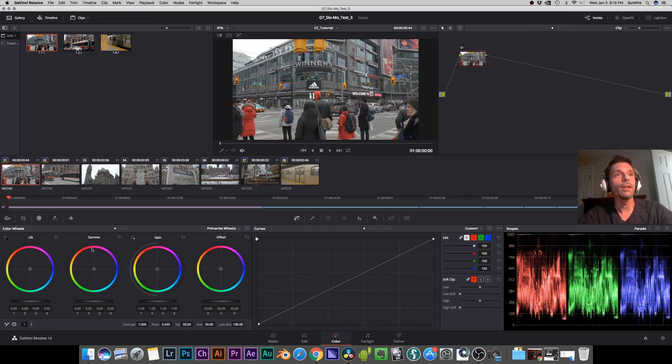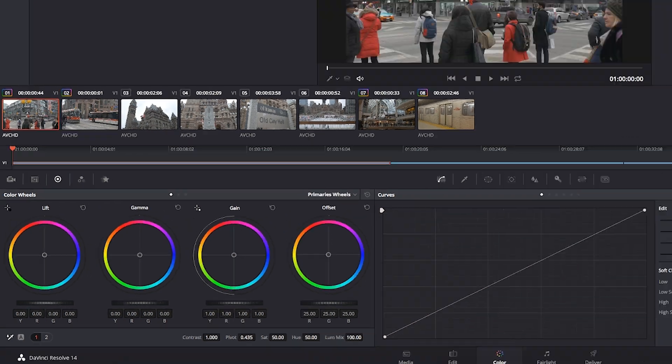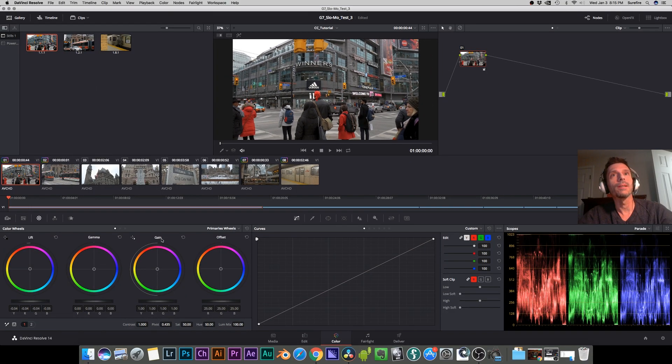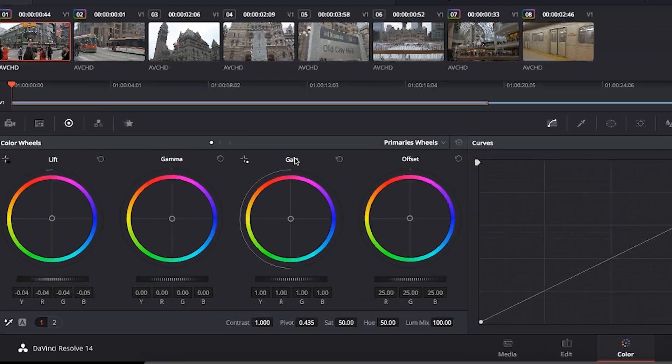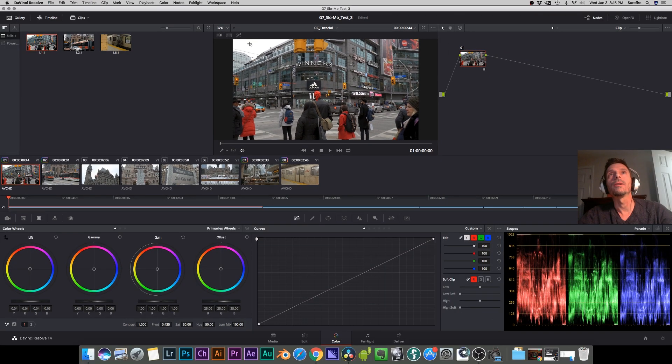On the primary color wheels, we'll start with lift and gain. You'll notice a little crosshair — we're going to use this to pick our black point. Find the darkest part of your image; we know this area here should probably be black, so click on that and notice what it does to the image right away. On gain, we do the same thing — select the crosshair and find the brightest part of the image.